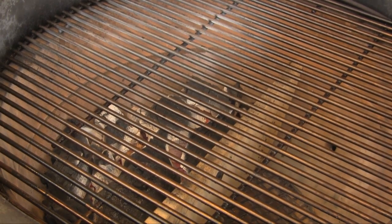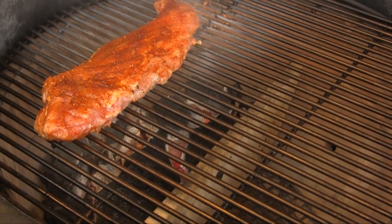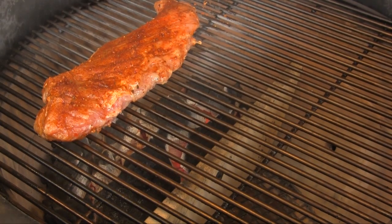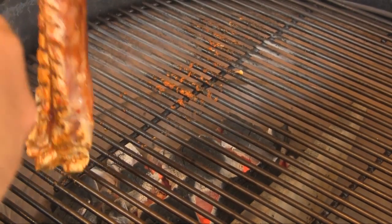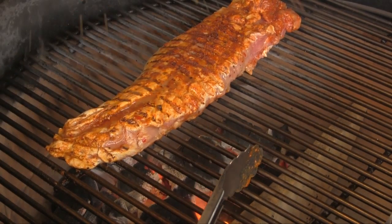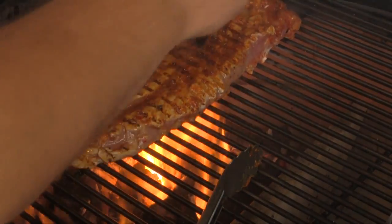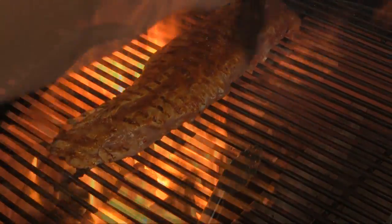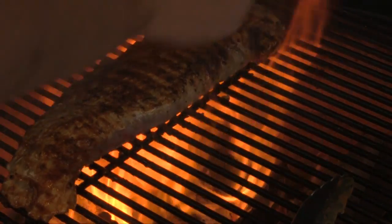I've got the Big Joe set up here for some indirect cooking, and we're going to take this tenderloin and set it right on the hot grate. We're going to turn it after it chars a little bit — I'm just going to keep moving it. After we flip it, we're going to baste it with a little butter, then flip her back over and baste this other side with a little butter.